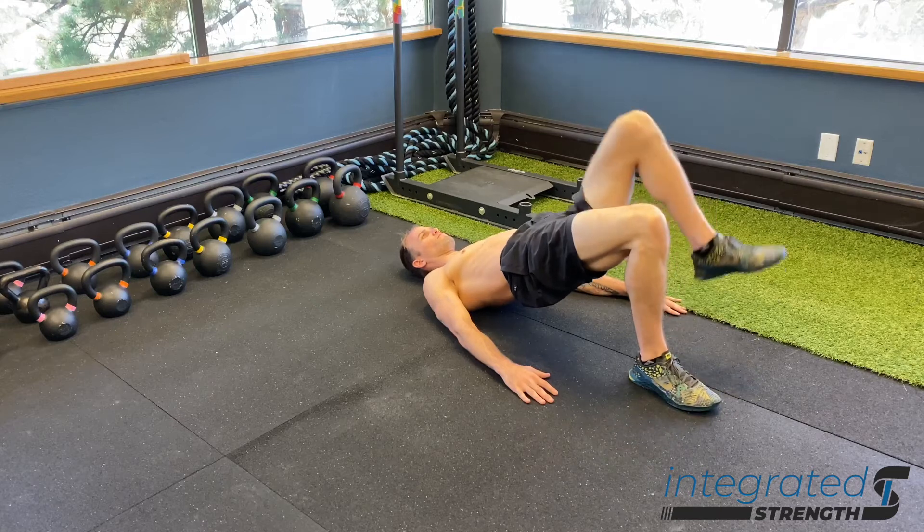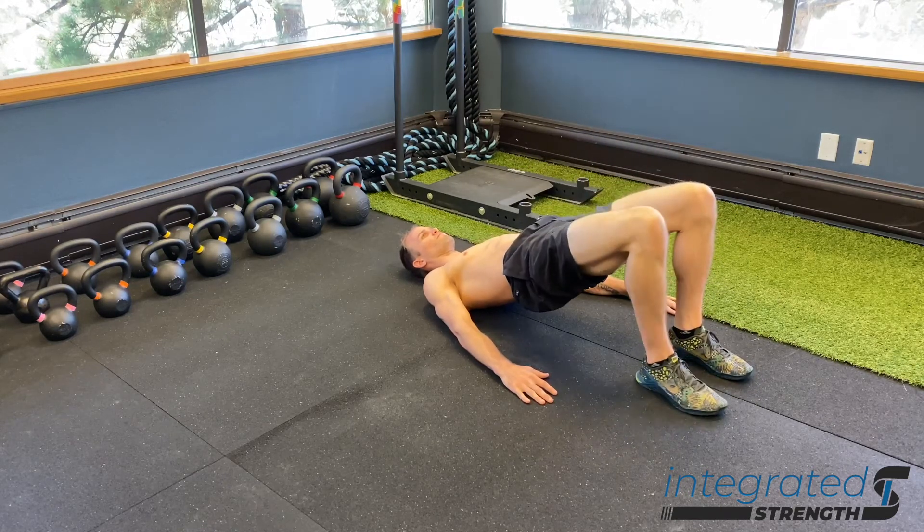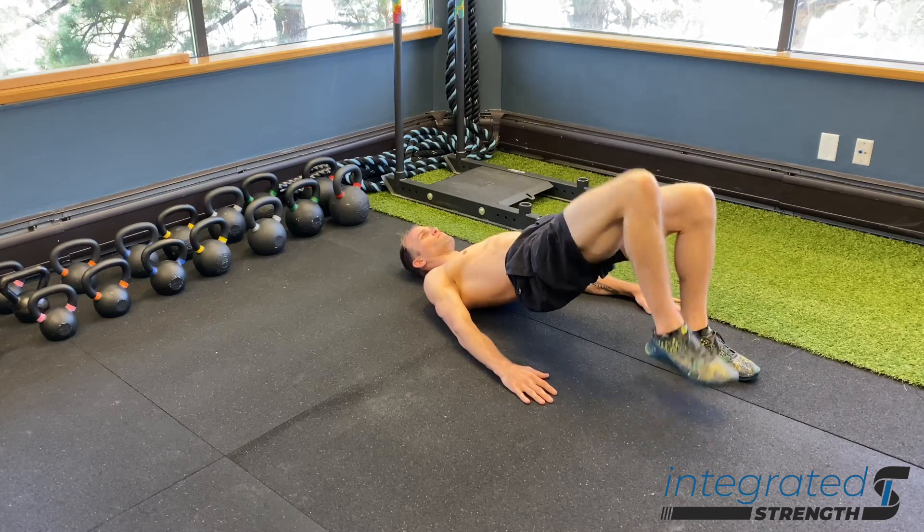Go up into a supine glute bridge, hold the position — your arms are helping to support you — and then you're simply marching in place, trying to prevent your spine and hips from rotating out of position.